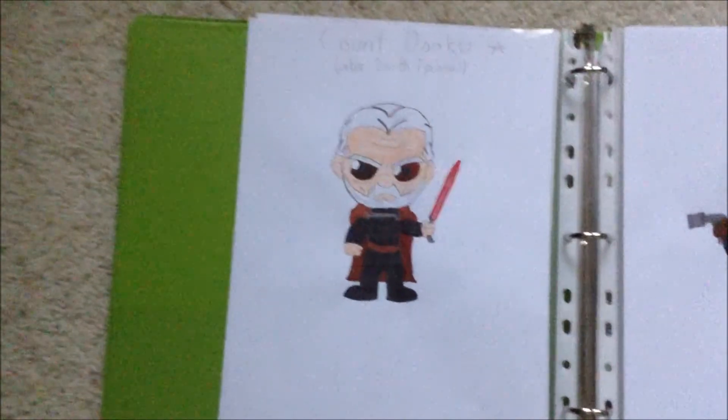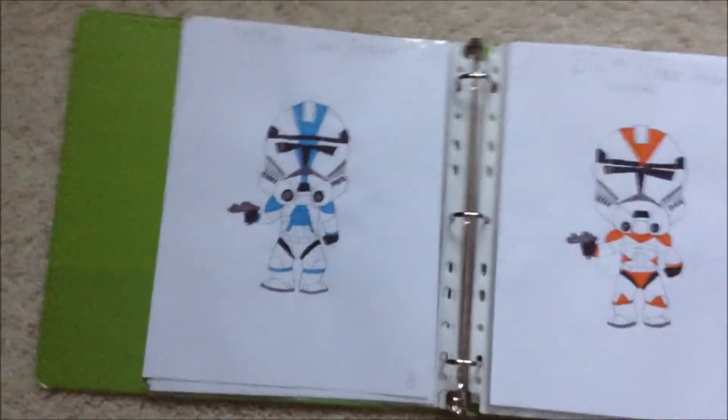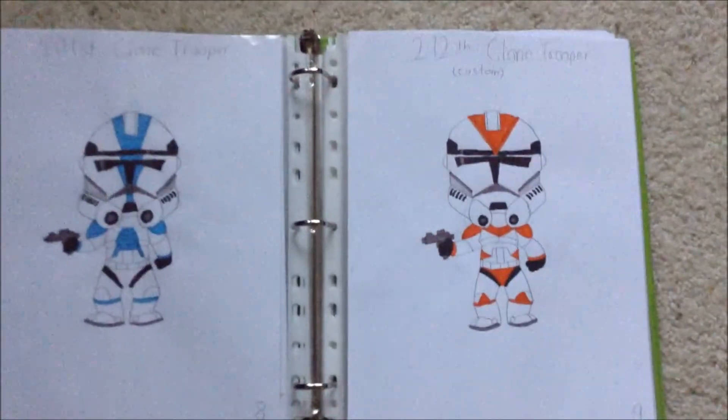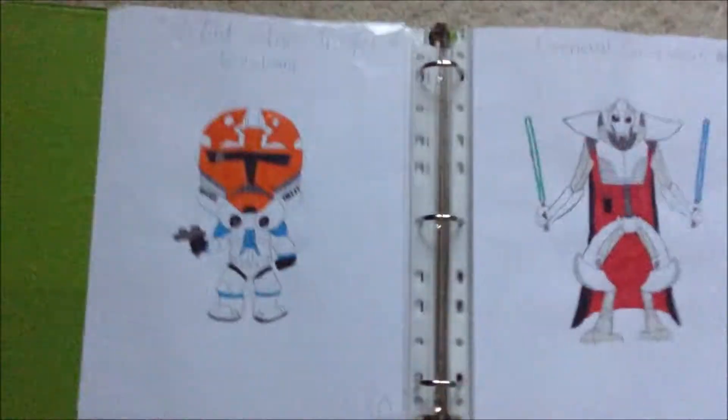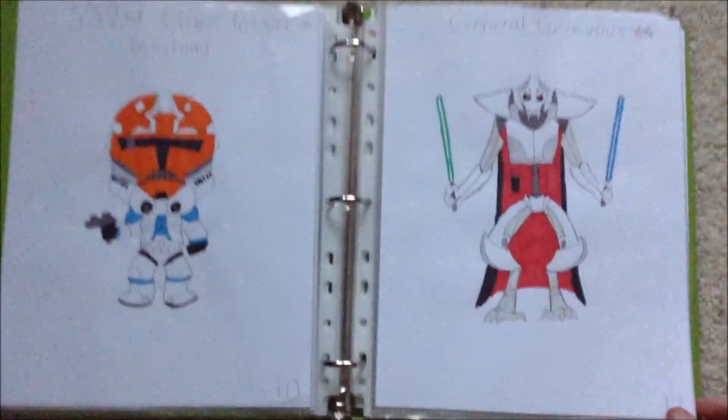So first we have Yoda, and then this page I don't have any drawings because this one was Darth Maul, and this one was Yoda from the Clone Wars cartoon. But I'm missing both of them, but whenever I find them, I will be sure to show you guys. And then we have Count Dooku, aka Darth Tyranus, a Jawa, Obi-Wan Kenobi, Anakin Skywalker, a 501st clone trooper, a custom 212th clone trooper, a custom 332nd clone trooper, and General Grievous from the Clone Wars cartoons.